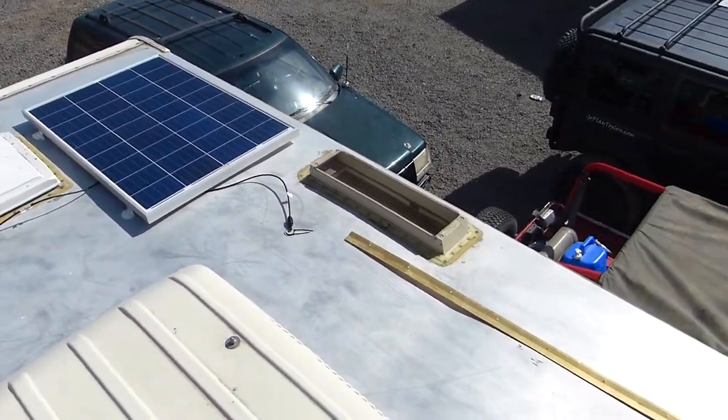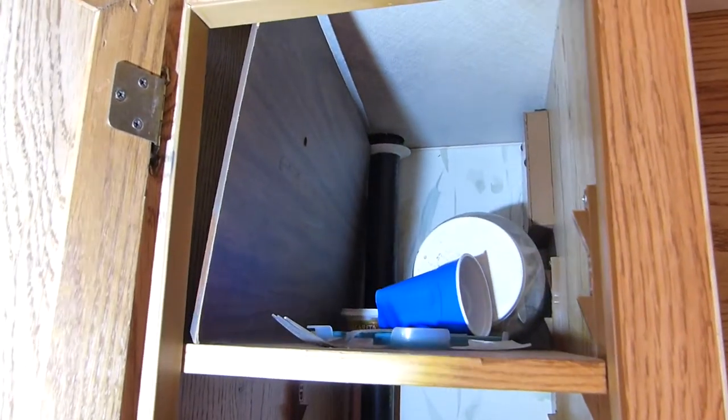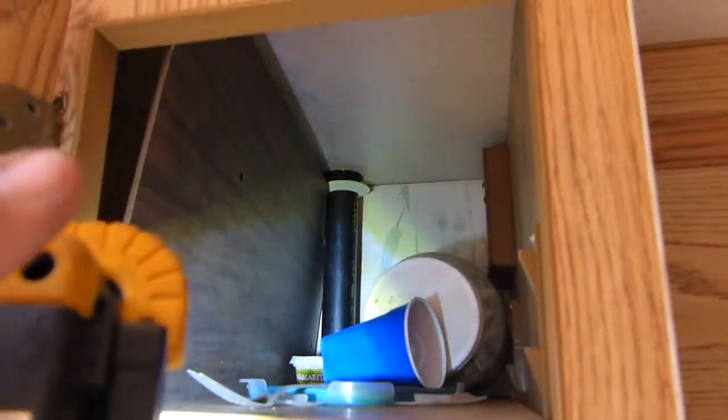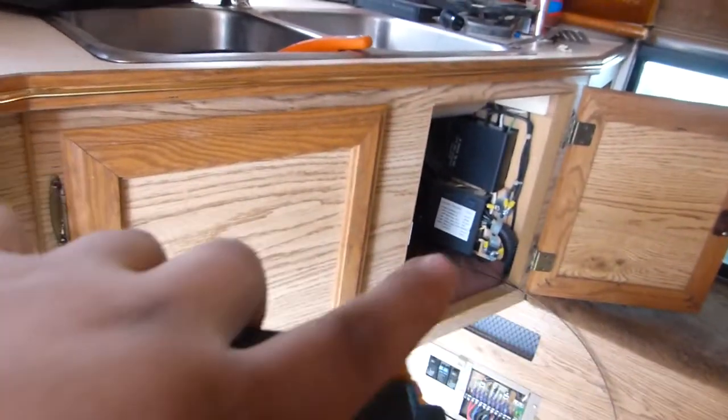There's a vent over there — I've removed the cover and they're all sealed up. We're trying to run the wires up through that, down along here, and then behind the stove and over there. That's the plan.